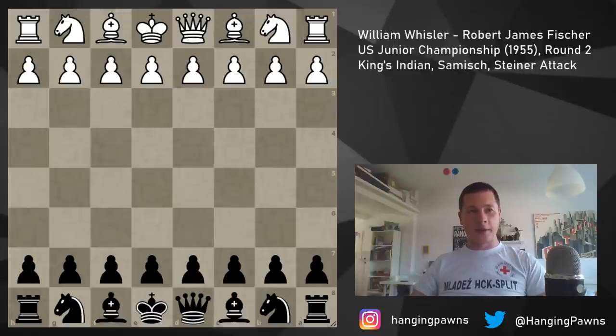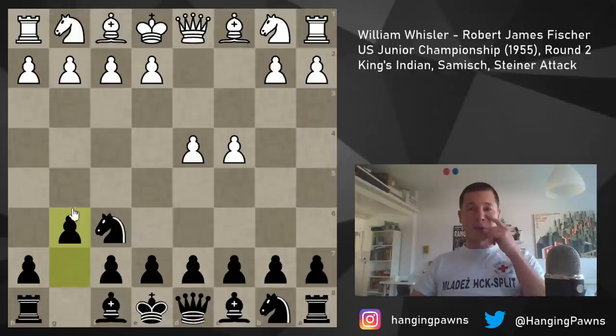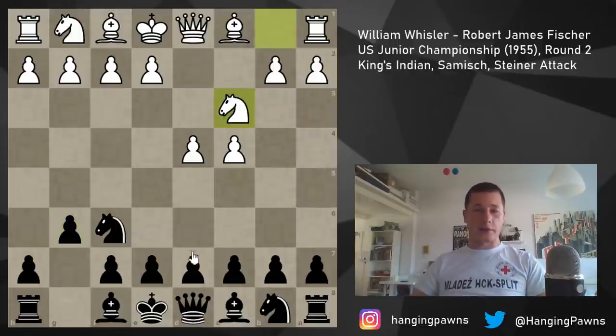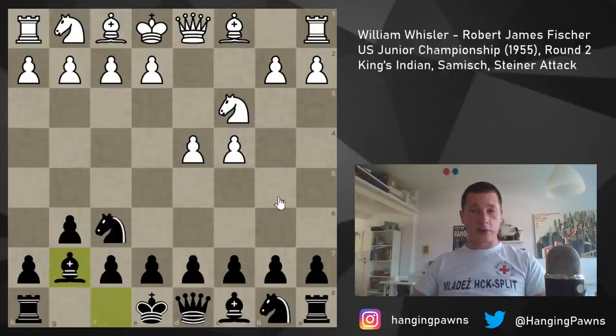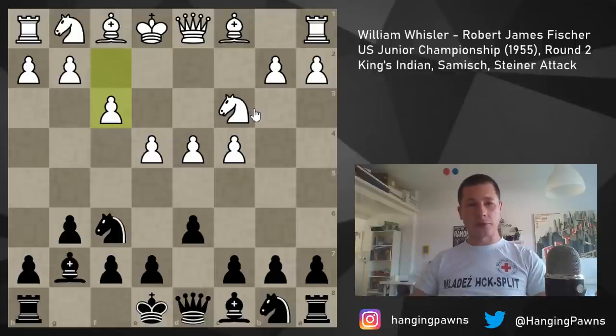So let's get into the game. Fischer was 12. His opponent played pawn to d4, we have knight to f6, c4, g6. Now this could still be the Grunfeld after knight c3 with d5, or the King's Indian. Fischer, of course, played the King's Indian throughout his career. And we have e4, d6, and now his opponent plays f3. This could also come from a different move order, but this is the Sämisch variation.